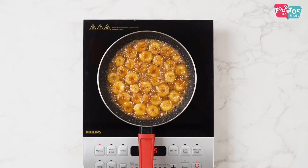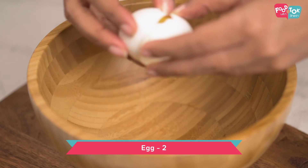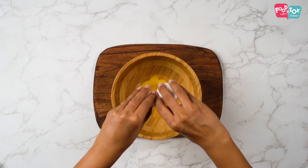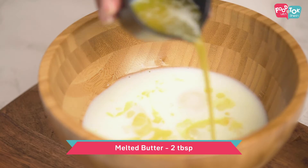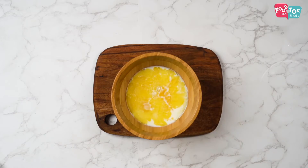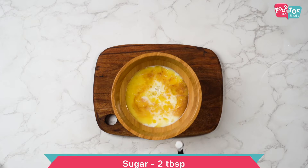The bananas are done now, so let's keep this aside and move on to preparing the batter for our crepe. For the crepe batter, I've taken two eggs, and into this let's add milk first, then melted butter, vinegar, vanilla essence, sugar, and some salt.